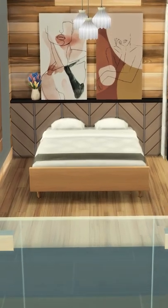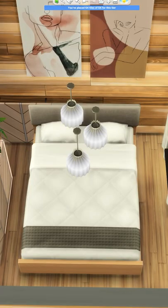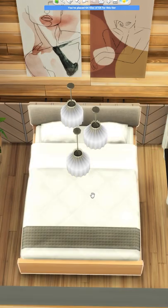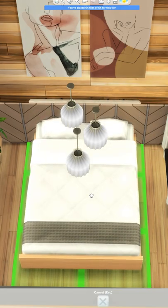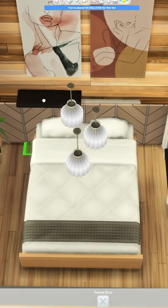Today I'm going to show you how to make a no CC custom headboard. I'm using the eco lifestyle wall decoration, which you can see right here. I'm placing three of these on my back wall — use more or less depending on how many you want — and then I'm going to just slightly push the bed back into the item.